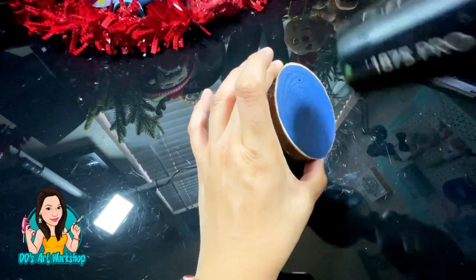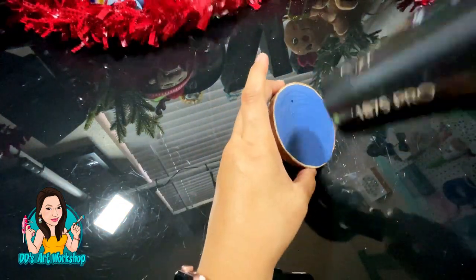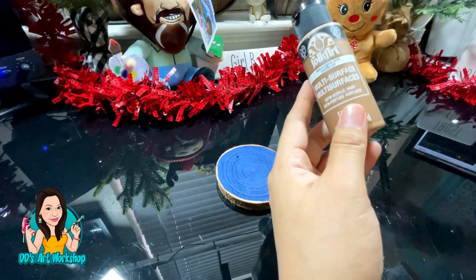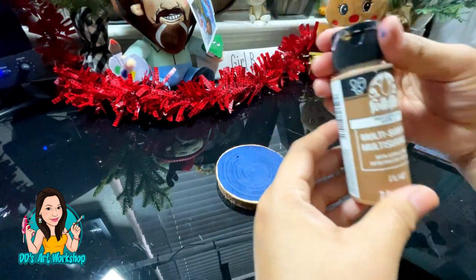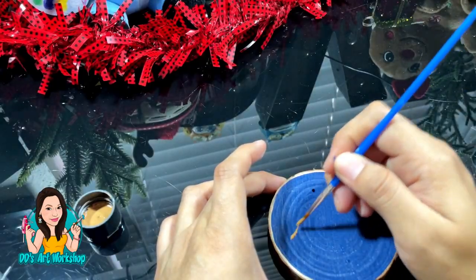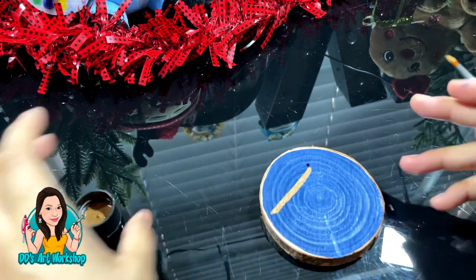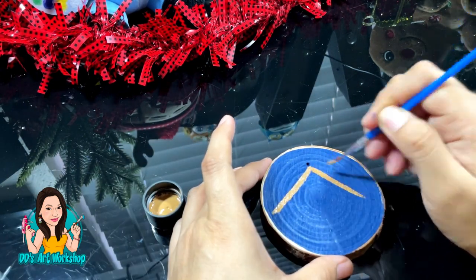For this DIY we're going to be doing a manger — a very simple manger. I found this idea on Etsy. We're going to start off with the little barn using this cafe latte color and just do a simple little house shape. It doesn't have to be perfect; it's such a simple design which I love. I will be tagging the makers of my inspirations in the description below.